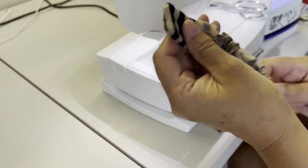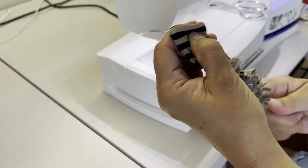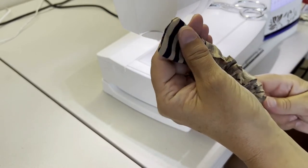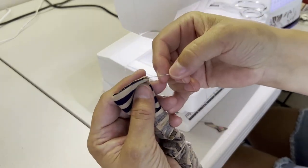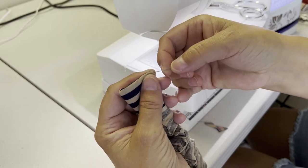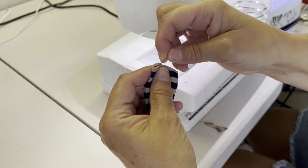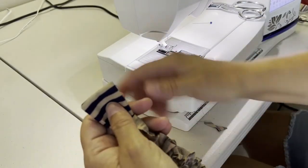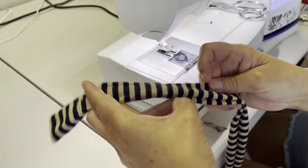When you get to the other end, you want to get a nice sharp point in the corners. I'm using the eraser part of the pencil to push out the corner so that it's a sharp point. If there's a little bit of fabric that doesn't come through, use a pin for that — take a safety pin and push it into the corner and gently pull out that last bit of material so it's nice and straight. Now I can just take my pencil out and there's my sash.